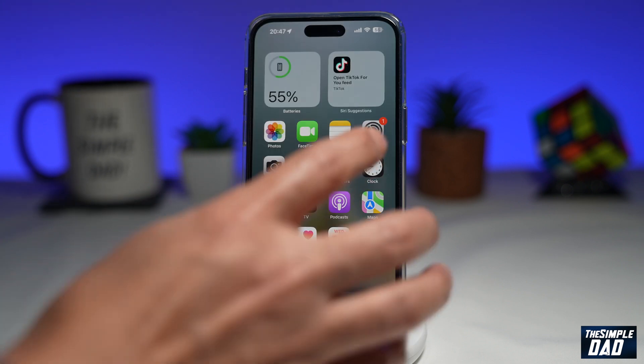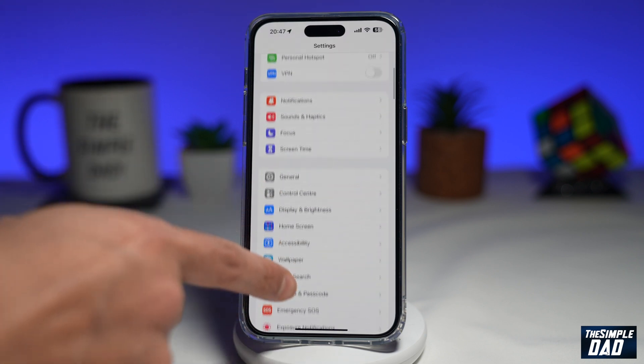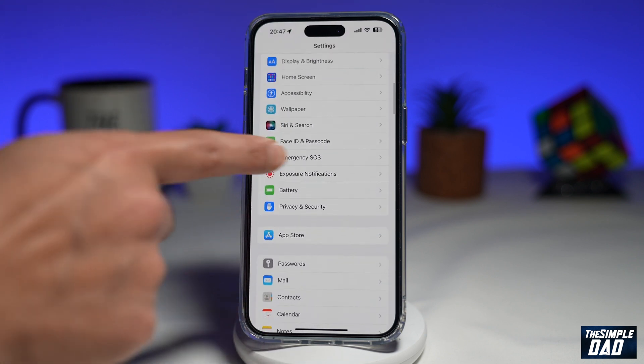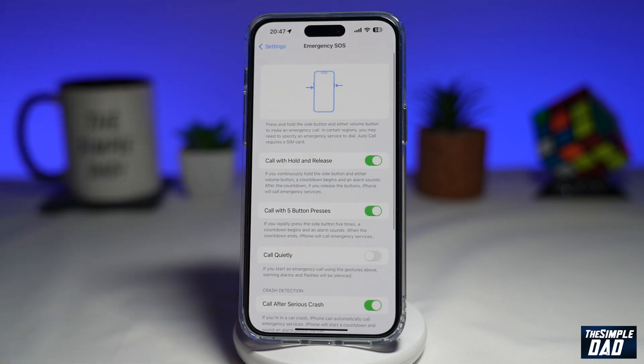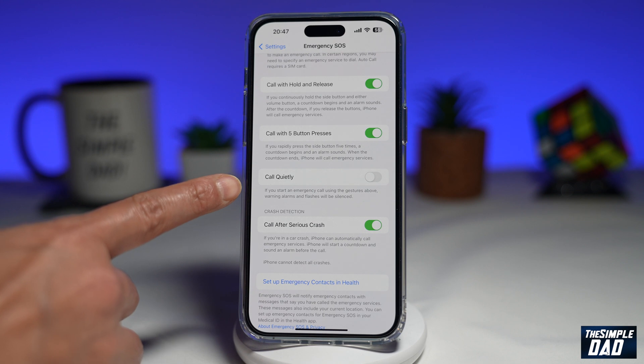Once that's updated, go ahead and tap on Settings. Next, you want to scroll down until you see Emergency SOS. Go ahead and tap on it. Now you want to scroll down again, and here you're looking for Call Quietly.